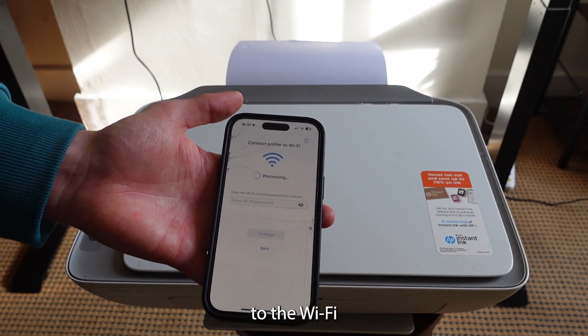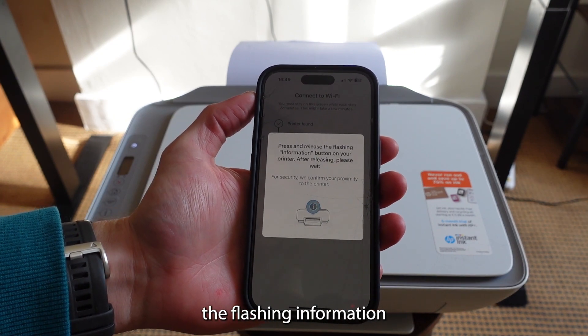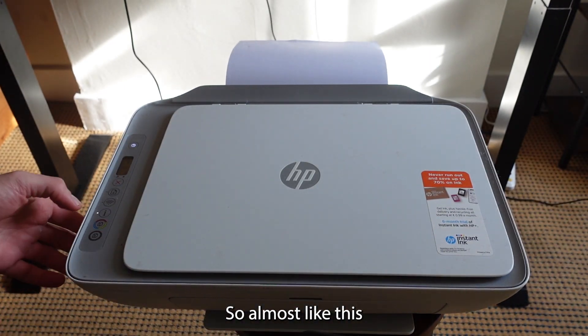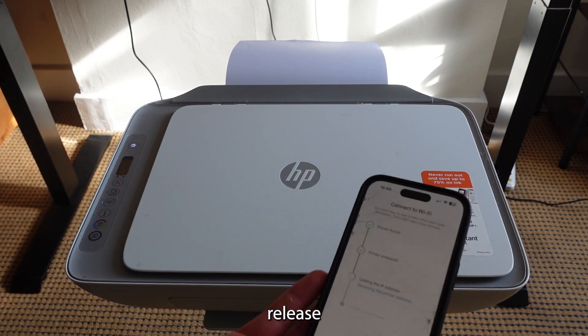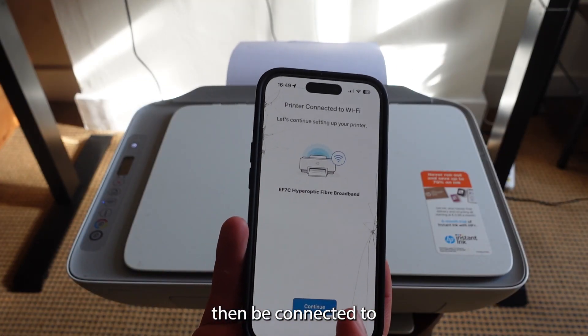Type in your Wi-Fi password and select okay. It'll then bring up a message: press and release the flashing information button on your printer. After releasing, please wait. Press and release it — it then gets the data from the printer and your printer will be connected to Wi-Fi.